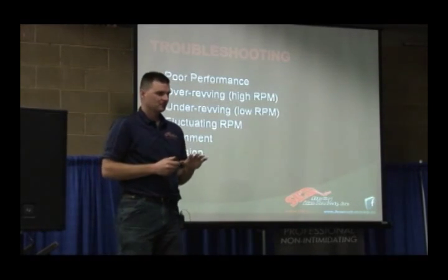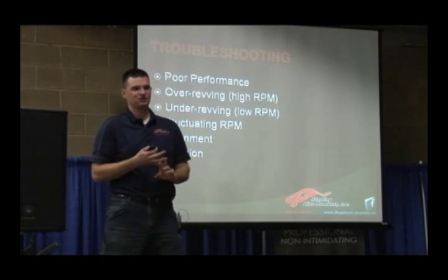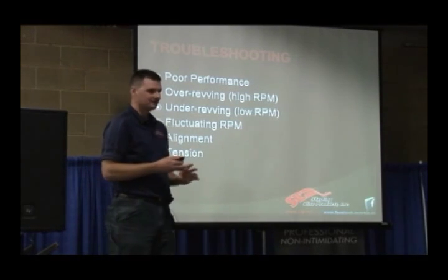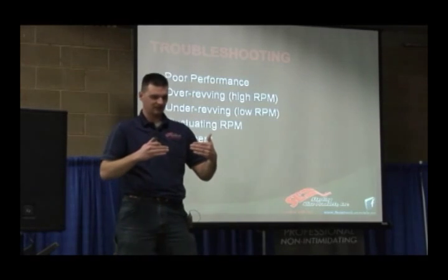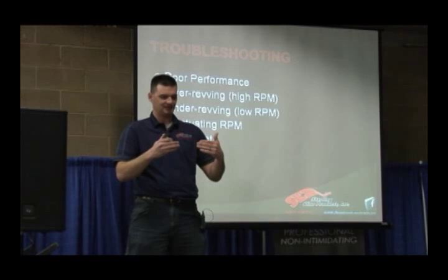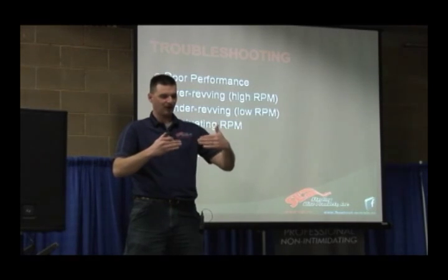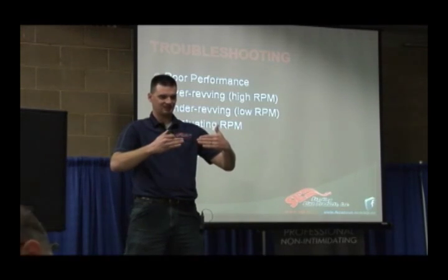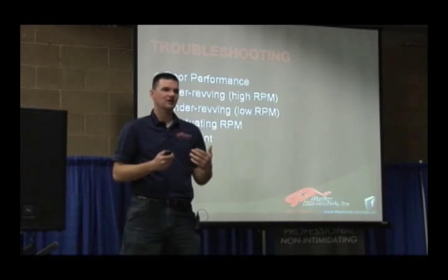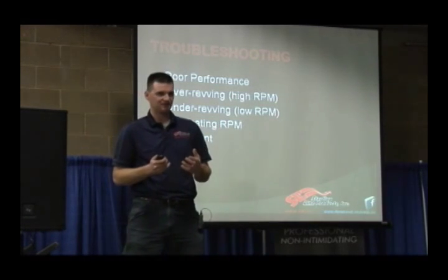Alignment and belt tension are two big things that affect durability and performance. For primary versus secondary clutch alignment, there are three dimensions that have to be maintained: the primary clutch in alignment with the secondary clutch, the primary clutch twisted or the secondary clutch twisted versus one another, and then offset. So if you're running a chassis with a jackshaft, that has to be considered along with the secondary clutch positioning.